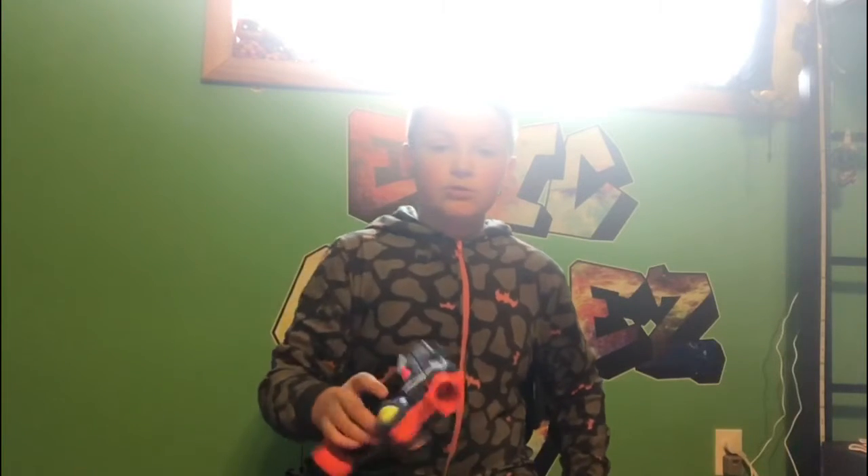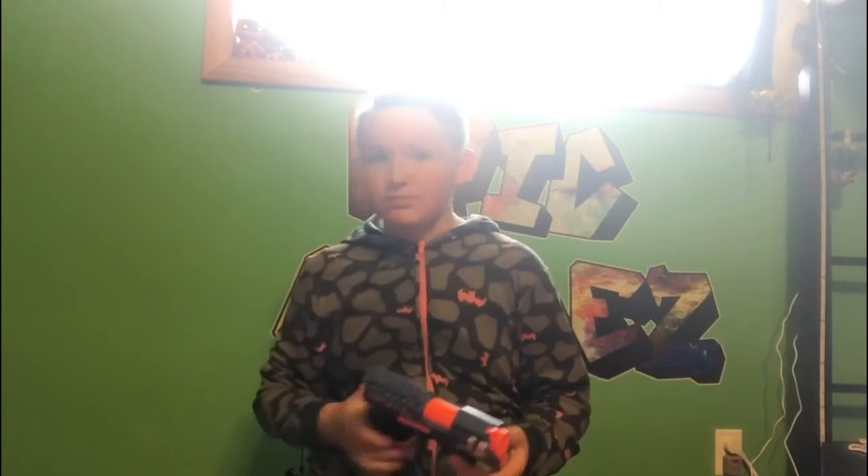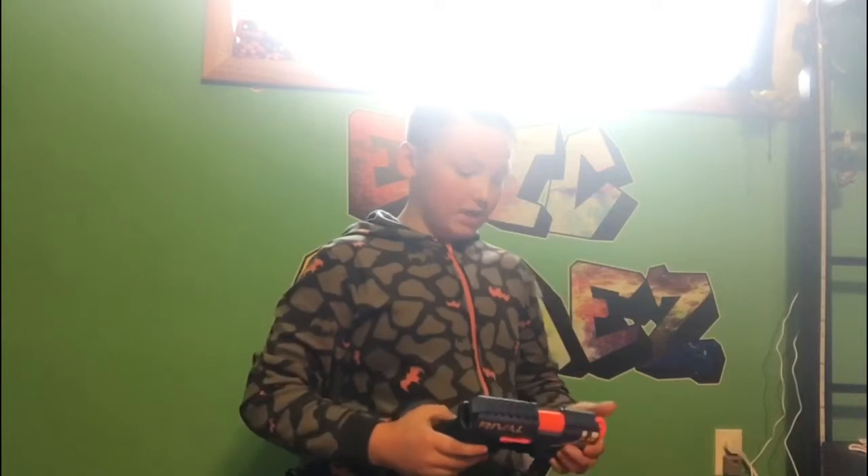Today I'm going to be showing you my top favorite Nerf gun arsenal. Epic Games TV sticker — awesome, just got it painted.